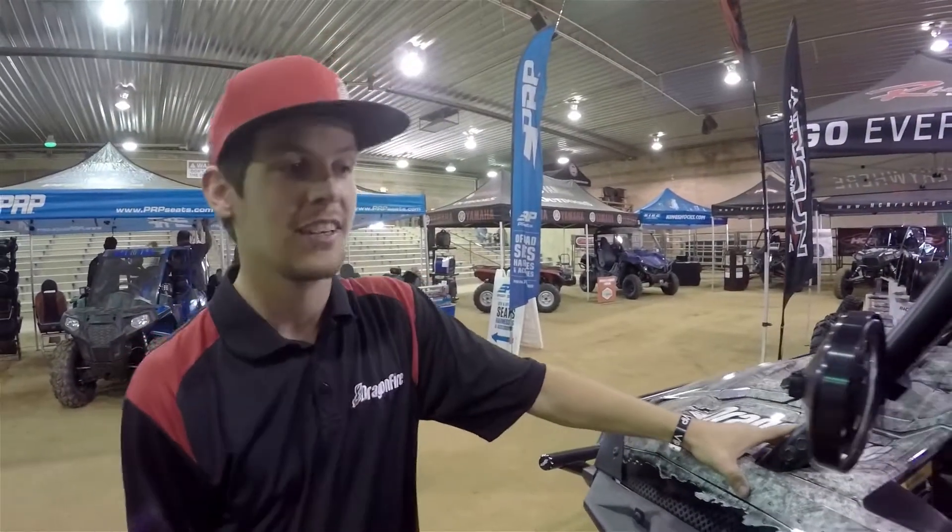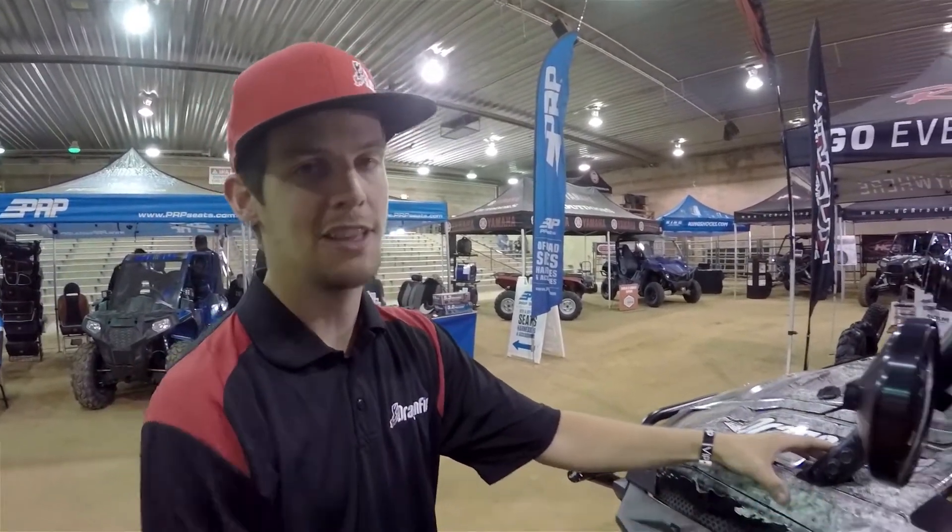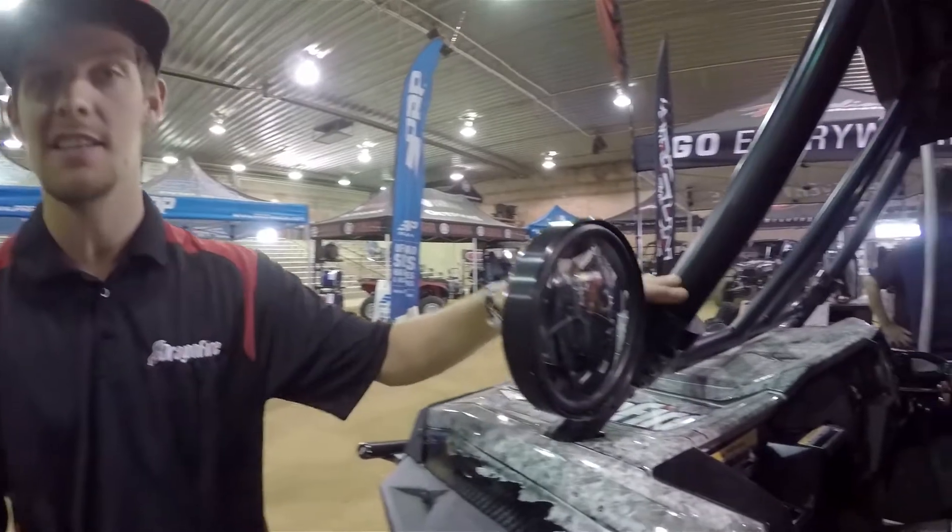Hey guys, Chris here at Dragonfire Racing. We're hanging out at Rally on the Rocks in beautiful Moab, Utah. I'm going to show you a product that just launched for us called the SS Defender Mirror.